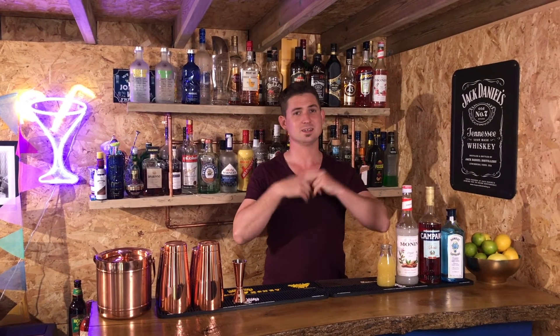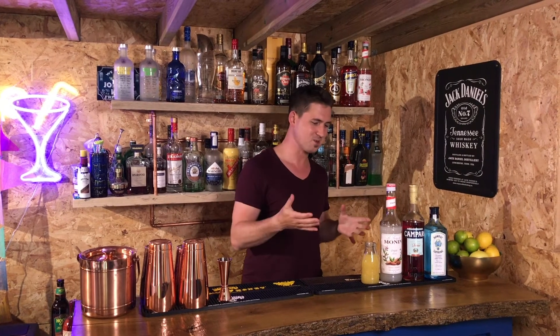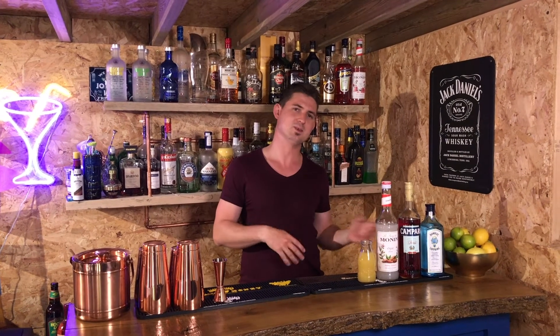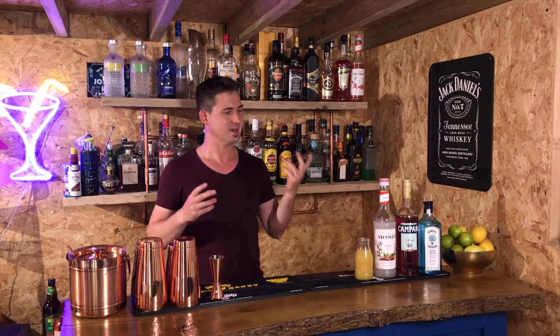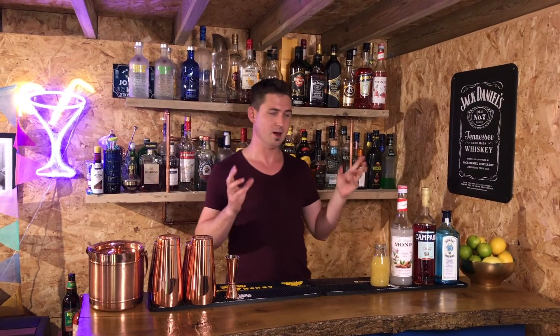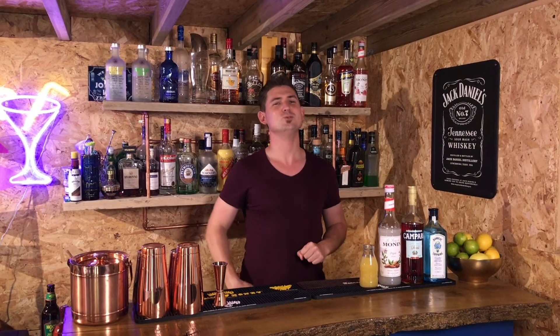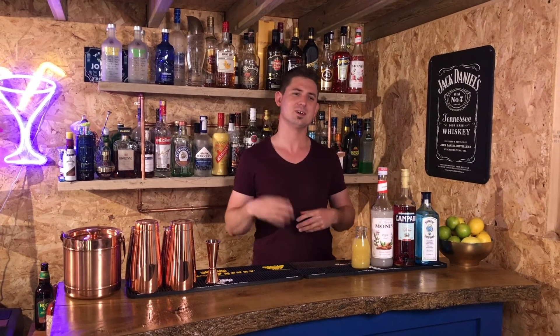Bermuda 100 — disappointingly, I don't have much history on it. It's one of those cocktails that's probably been created by someone in a bar somewhere. What I can tell you is an American bartender — I can't remember his name, I'll put it in the description below, as the YouTubers say. It is a love child between a Mai Tai and a Negroni.